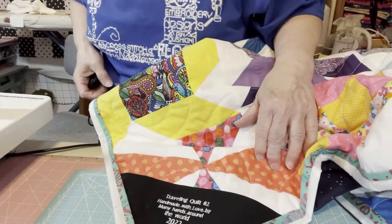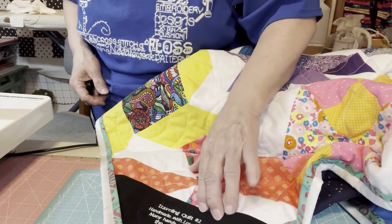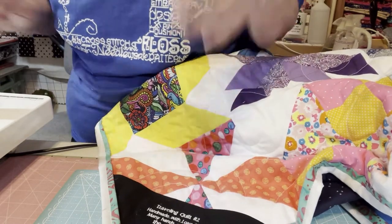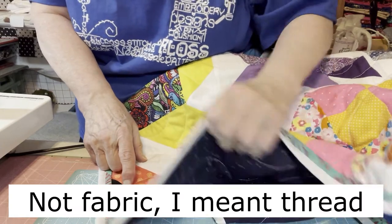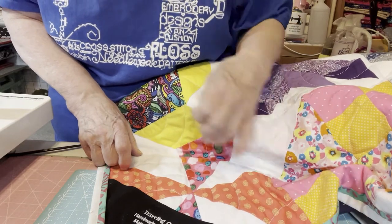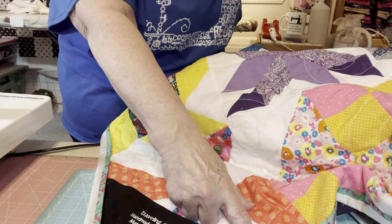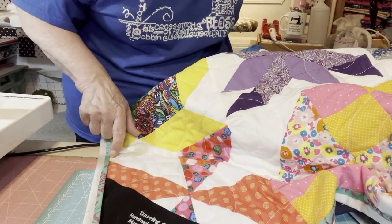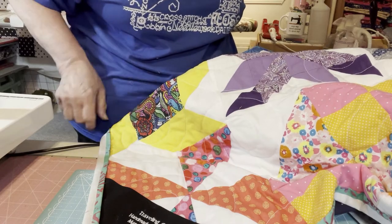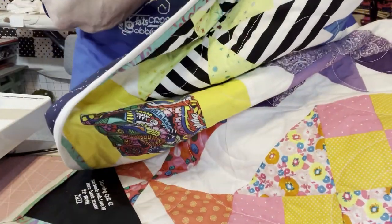When it's all said and done it's not even noticeable. I left this open — some might tack it down, and if you tack it down you're going to want to tack it in the black fabric. I think you know how to do the burying of the thread. You could tack this whole thing down — I would not sew it with a machine, I would tack it down by hand. All of this, if you want to do the flange and attach it, I would not sew it with a machine.